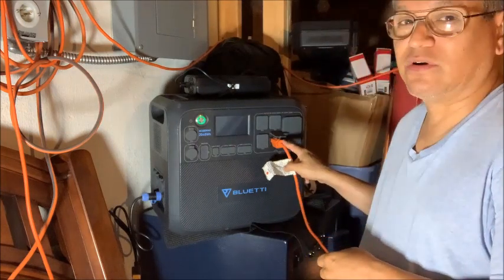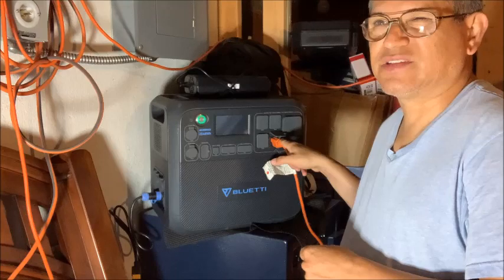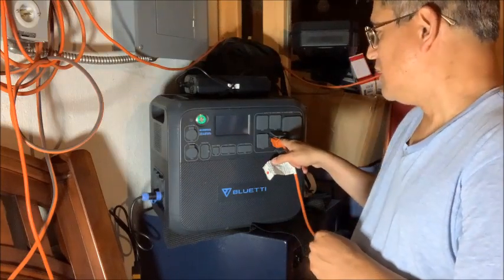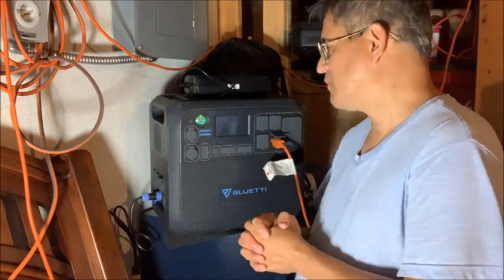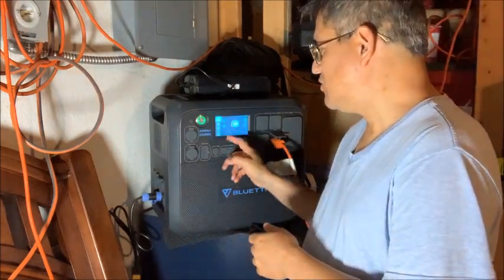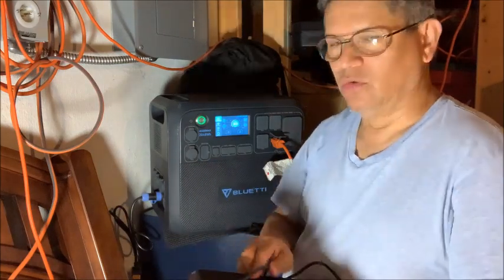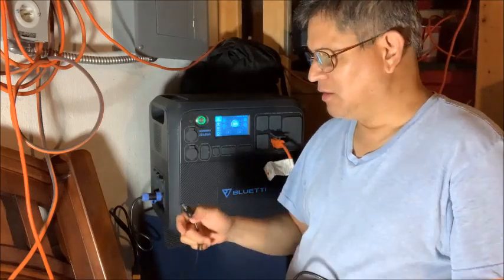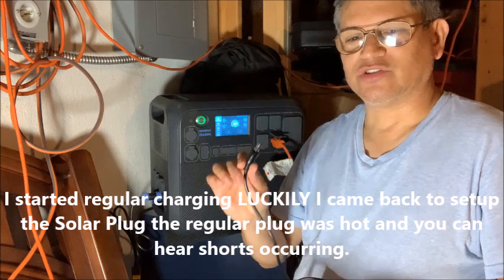I also run my home office, which uses about 75 to 110 watts continuous, and that's really no issue. But the big issue we're going to review now is the power port on this thing. When I first got it, I had to update the firmware, but then I put in the power port and started charging that way.